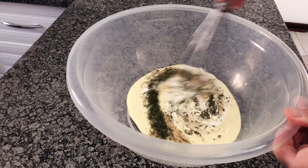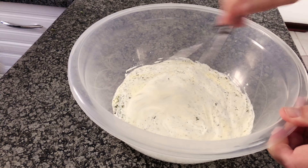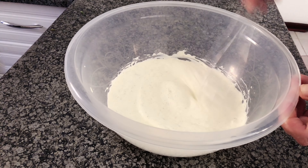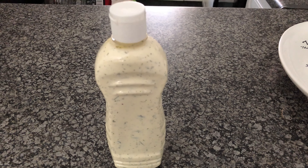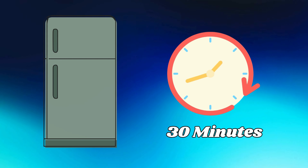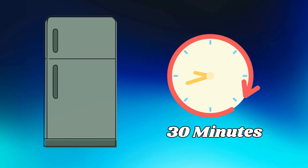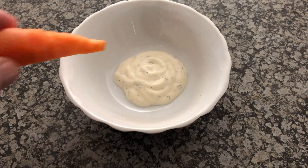Now stir it all together until everything is well combined. You've created a ranch dressing that will have your vegetables begging for mercy. Place the dressing into a sterilized container and put it in the refrigerator for at least 30 minutes before serving. It's actually better if you leave it for around about 24 hours.